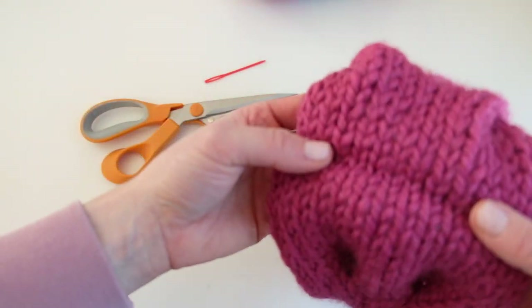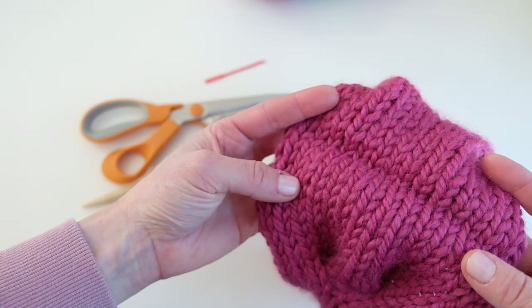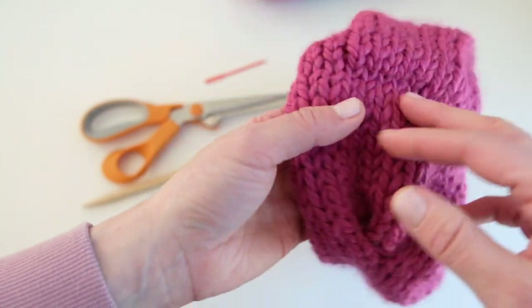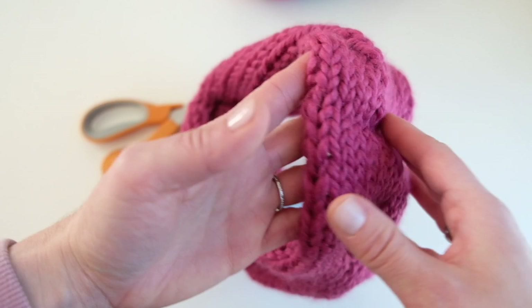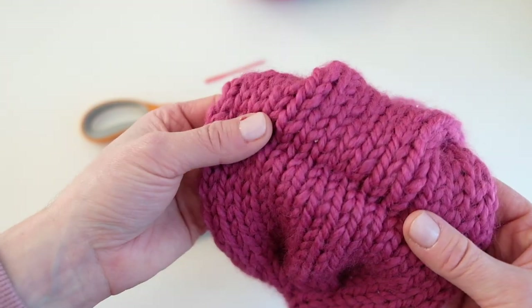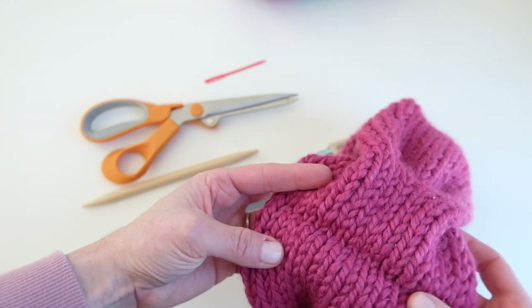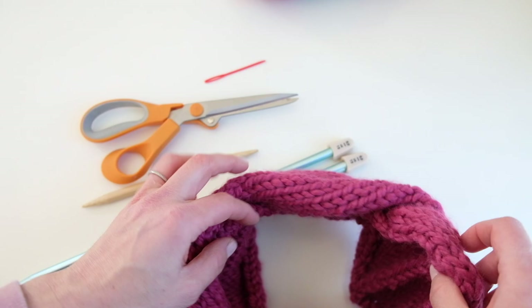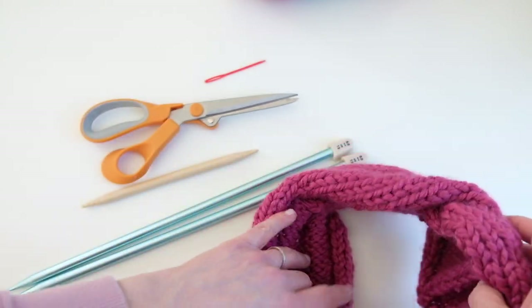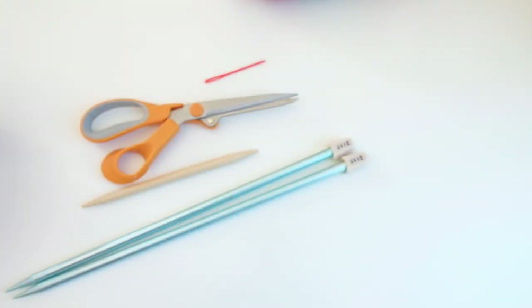I use a long tail cast on to start the work and then we seam at the end. If you'd like to do a provisional cast on and then graft the cowl together at the end, feel free to do that. I'm gearing this tutorial towards beginner knitters, so I thought it would be easier to do a long tail cast on method and seam at the end. But if you're more advanced and would like to graft the work, feel free to do that.